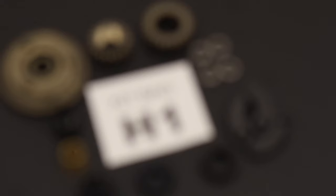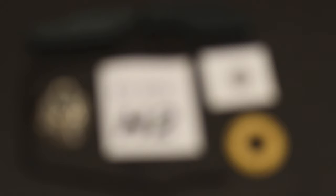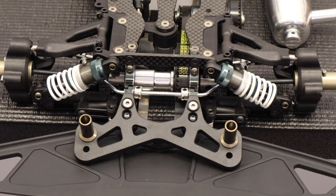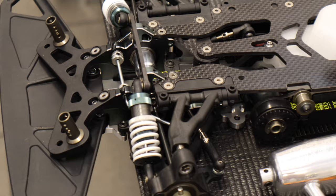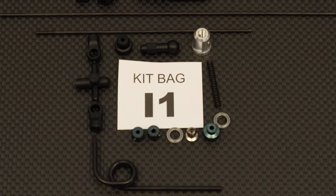Now it's only two bags left and then the car is done. So let's finish it. Now the car is done. Time to see the results.